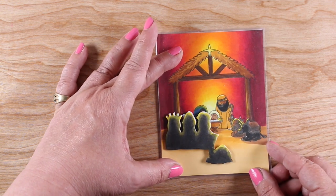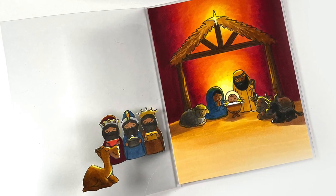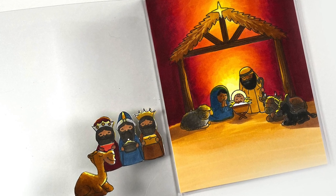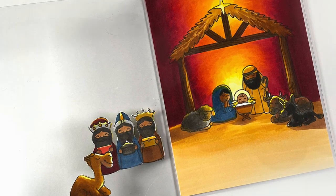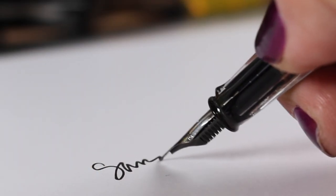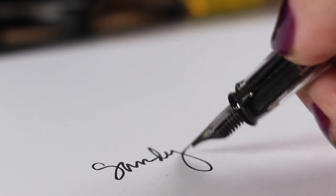You won't see adhesive from either side. When the card is open, the magi are facing the baby Jesus, and when it's closed you just see the back of them walking up to the manger. That's my card! The main focus was the double lighting, but the acetate trick was a little bonus — you can use that technique with many different kinds of images on other cards too. Thanks for joining me; please click like and subscribe, and I'll see you again very soon!